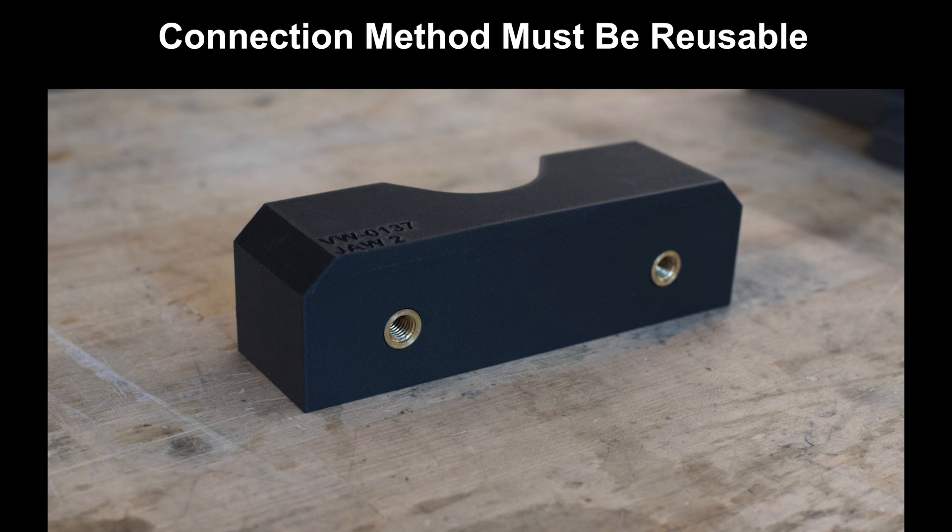That threaded insert gives us a threaded connection that is both very strong and very durable, so we can remove this vise jaw and use it over and over again depending on the setup.